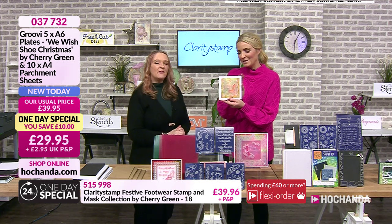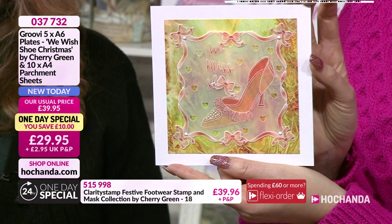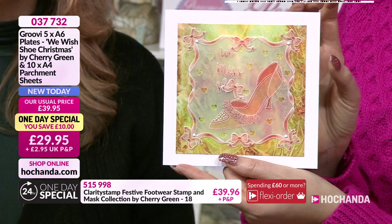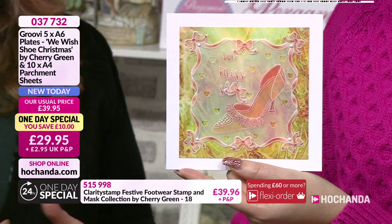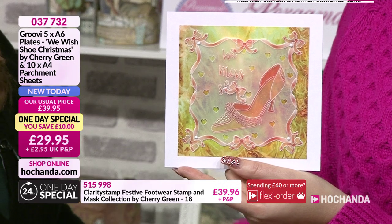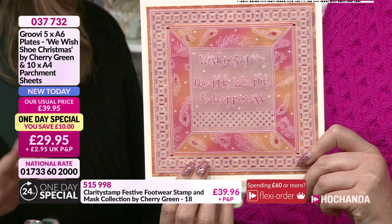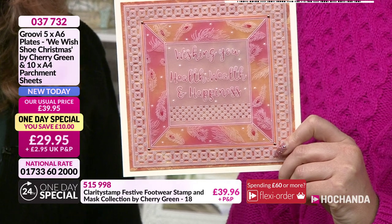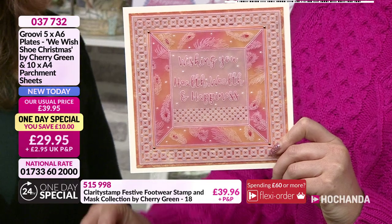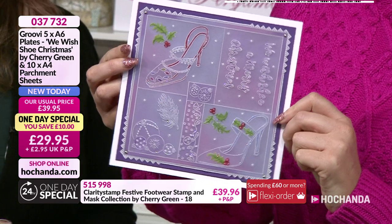Let's have a look at some samples from the design team. Here's James Helford - absolutely gorgeous, really elegant shoe with no hint of Christmas at all. Ladies regardless of age, we all wear shoes! And here's Glinness - no shoes at all in this one, just beautiful feathers within a frame using the beautiful wording as well.